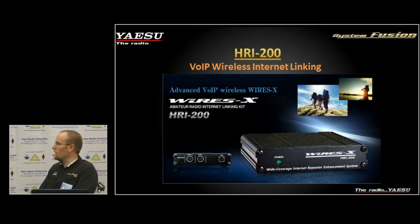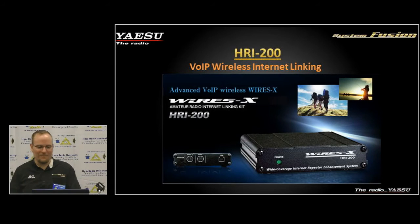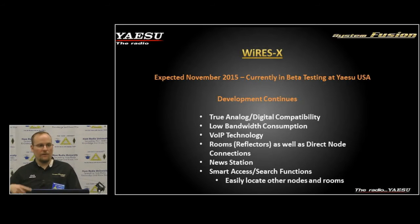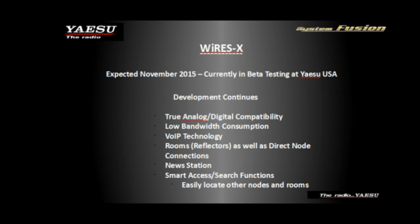The HRI-200 internet linking and WIRES-X system is our advanced voice-over-IP wireless network, which is currently expanding. It does allow both analog and digital over the network, translating between analog and digital — converting A to D and D to A. It has very low bandwidth consumption compared to some other technologies.